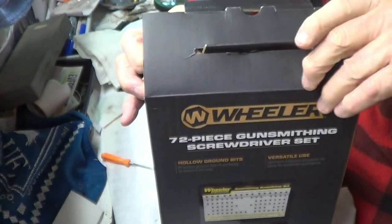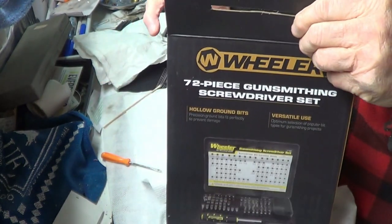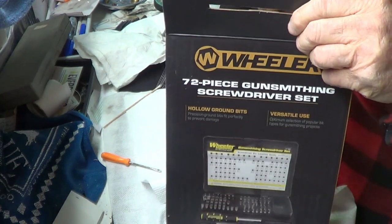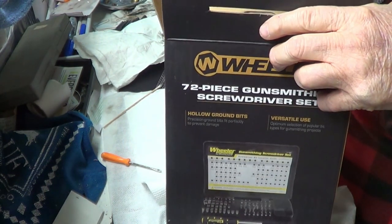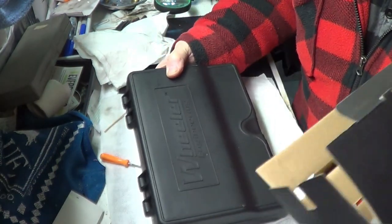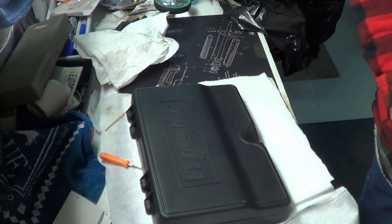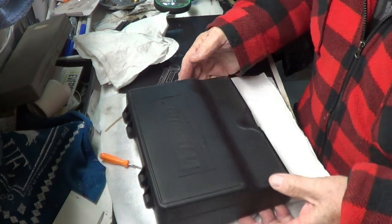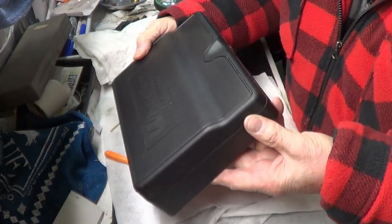I mean, they can be used because you don't put that much torque on screws anyway for gunsmithing. I got them packaged up pretty well. Another box here. It's in a nice case for being on the bench.